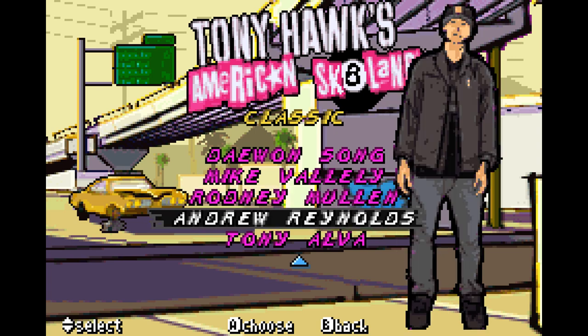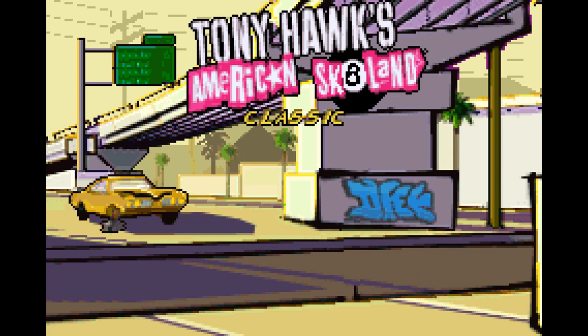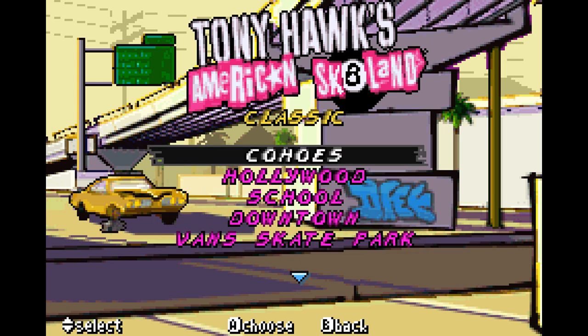We got all these pros, got all these levels now. That is actually the last part because there's nothing else to cover from this. Thanks for watching, and I'll see you next time.